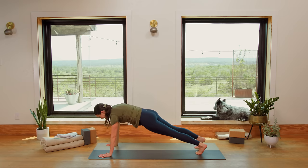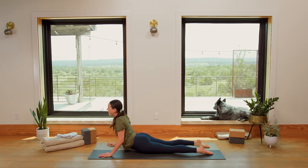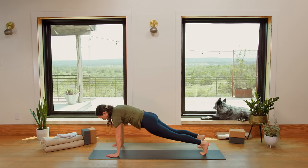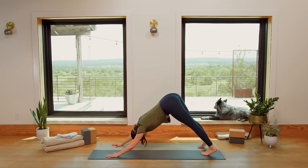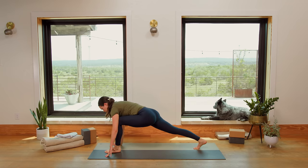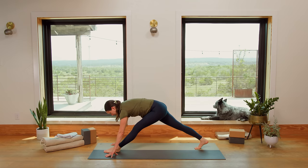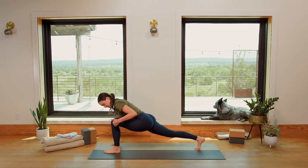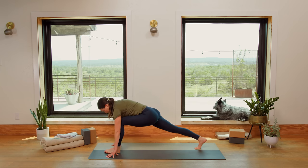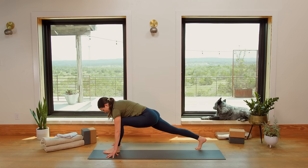Inhale to step it back. Exhale, knees, chest, and chin come to the ground. Inhale, swim the heart up. Exhale, soften it back down. Inhale to press up to Plank. Exhale to Downward Facing Dog. Inhale, lift the left leg up high. Exhale, slowly shift it forward into your lunge. Inhale, pull the left hip crease back, straighten that leg. Exhale, bend — front knee over front ankle. Inhale, pull the left hip crease back. Exhale, bend. Inhale, pull the left hip crease back. Exhale, bend.